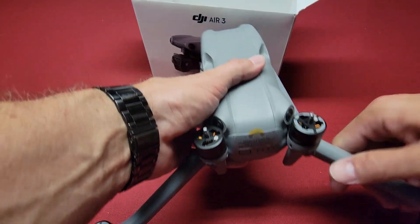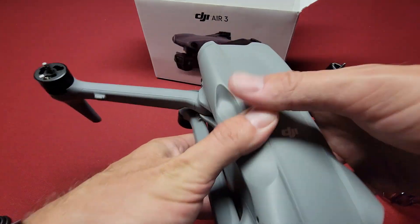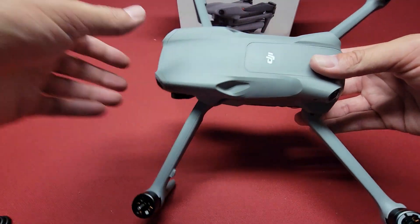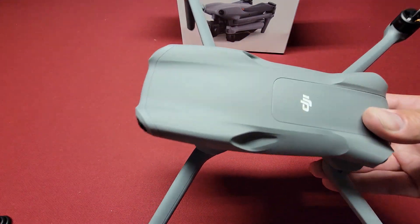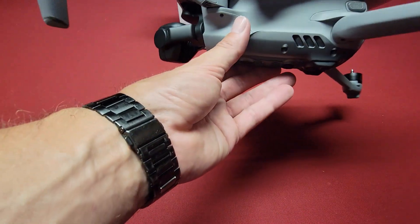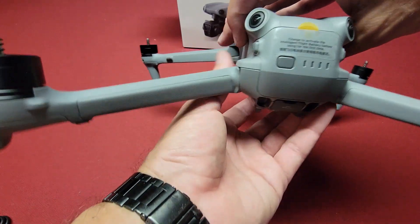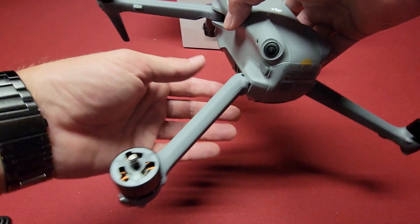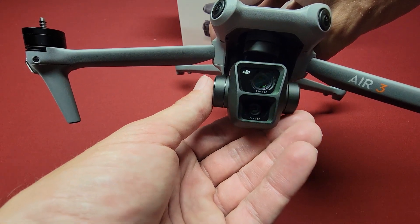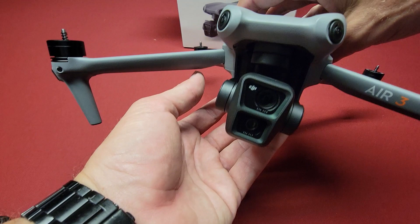Let me get the box out of the way. It actually feels a lot bigger than the Air 2S and the Air 2 — it's almost as big as the Mavic 3, but it's different. Definitely different camera, nice slim legs. This was the one-battery version. Like I said, it was the $1,099 version — just the drone, the RC, and one battery. Looking forward to getting this thing updated and getting it out flying pretty soon, and I'll have a bunch of videos on it.